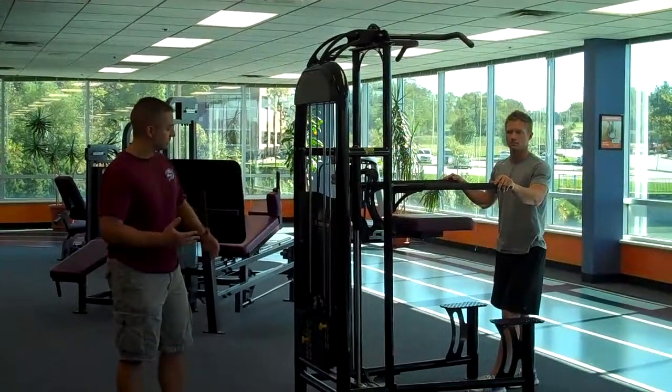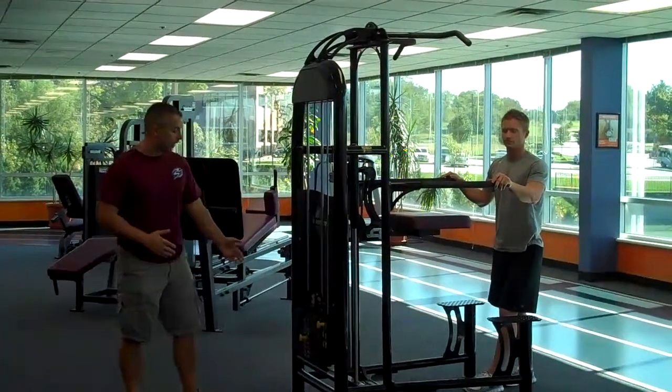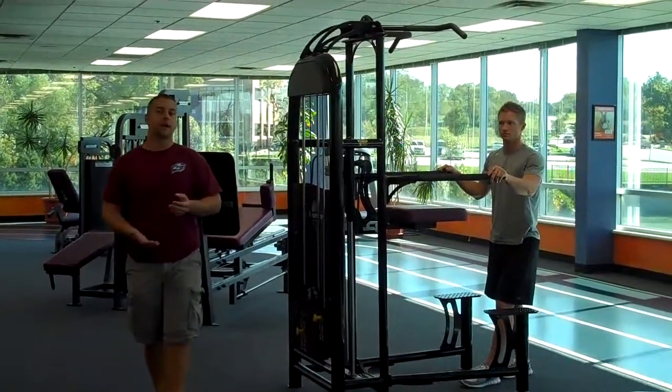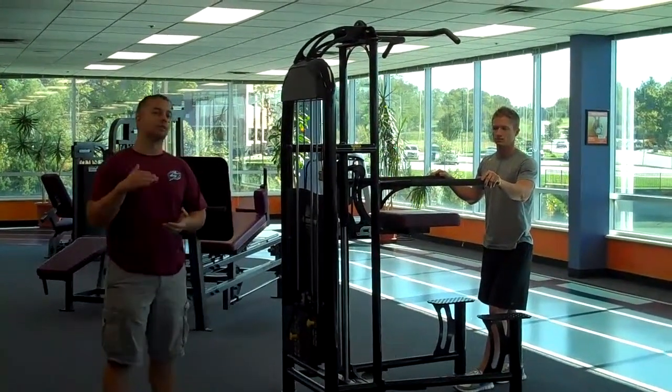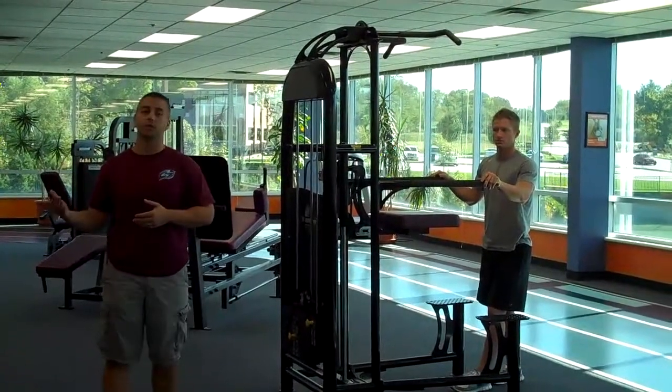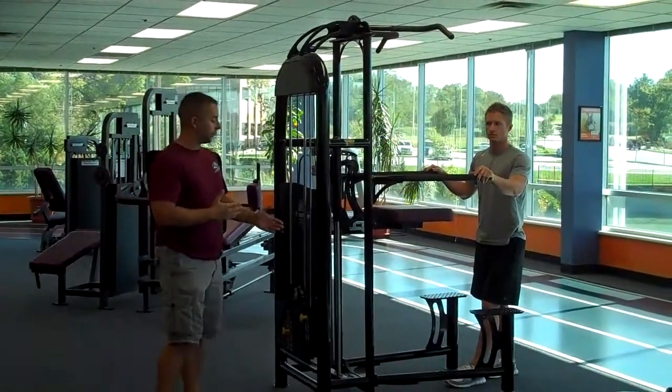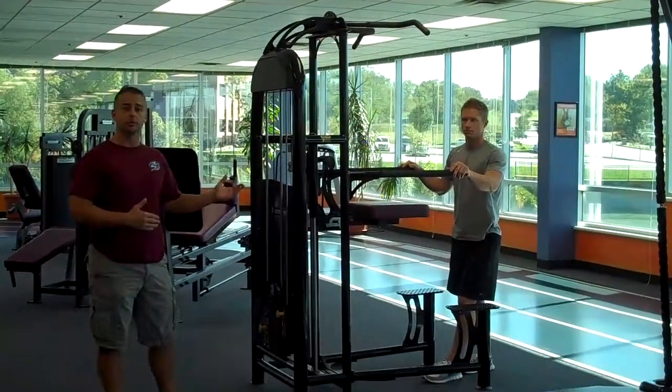Basically how it works, there's a weight stack here on the side. With this weight stack, the more weight you add, the easier the exercise is going to be because that weight is going to assist you instead of working against you like most weighted machines do. So we want to start with the heavy weight and work our way down until we find something comfortable for the user.